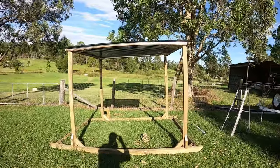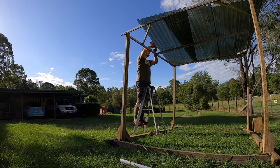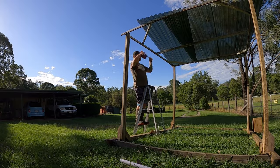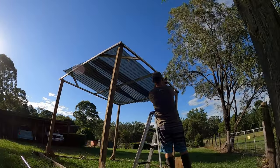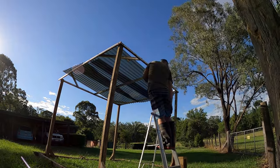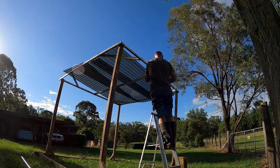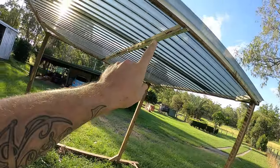It's coming together already. Good stuff. Piece of ally through the centre there.